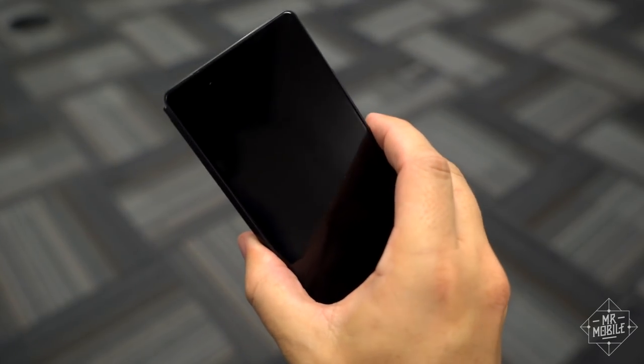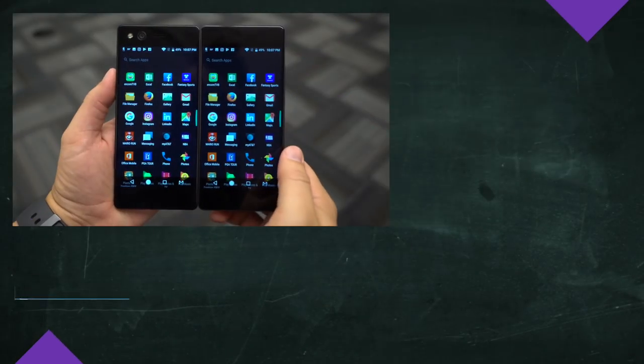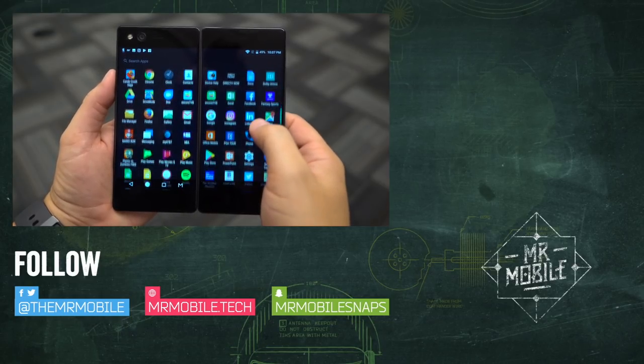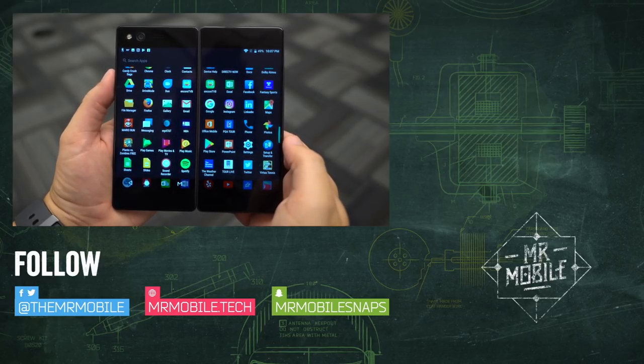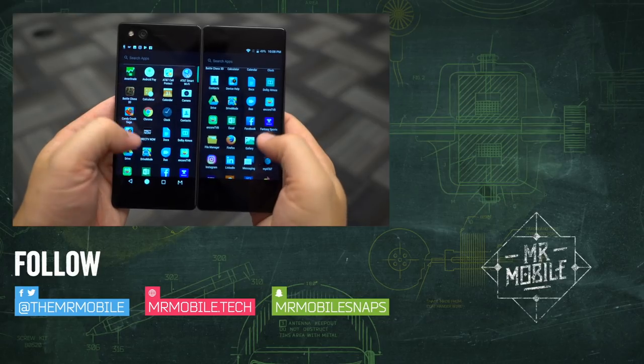Stay tuned for the full Mr. Mobile review for my final verdict. Make sure you don't miss that by subscribing to Mr. Mobile on YouTube. And if you want to see test photos from this phone when it does launch, be sure to follow me on Instagram at the same handle. Until next time, thanks for watching, and stay mobile, my friends.